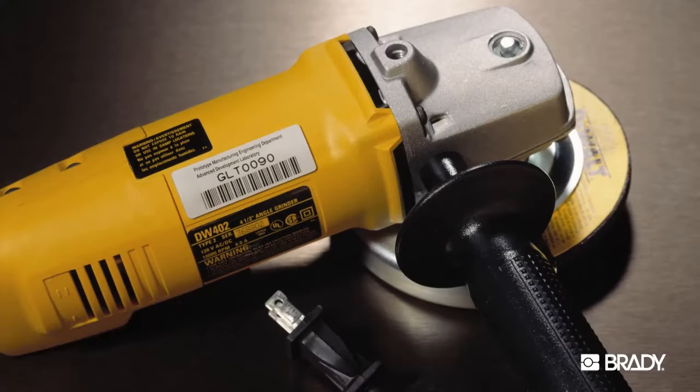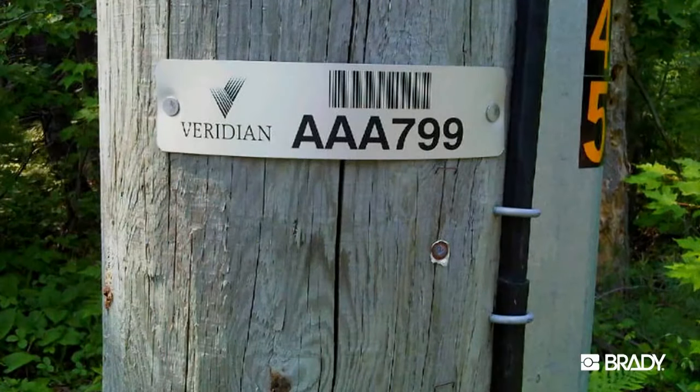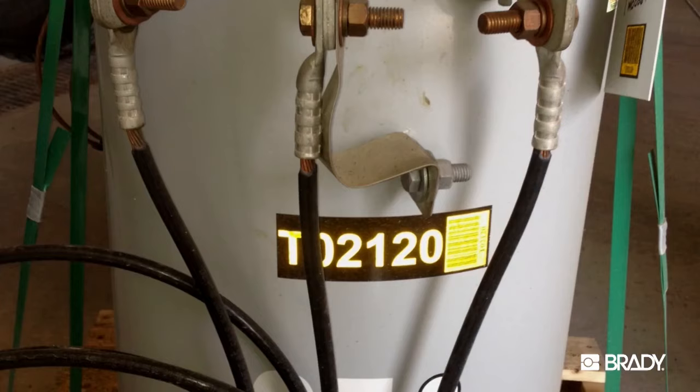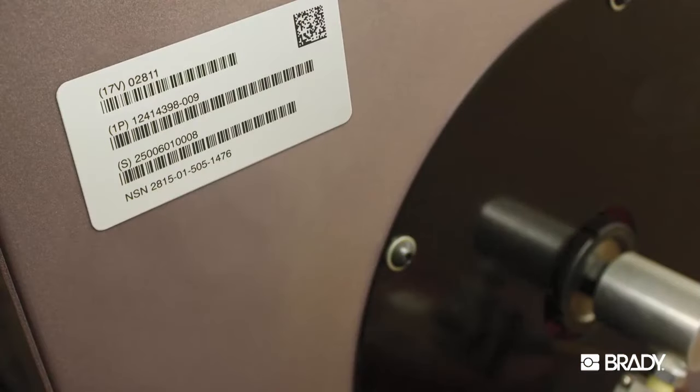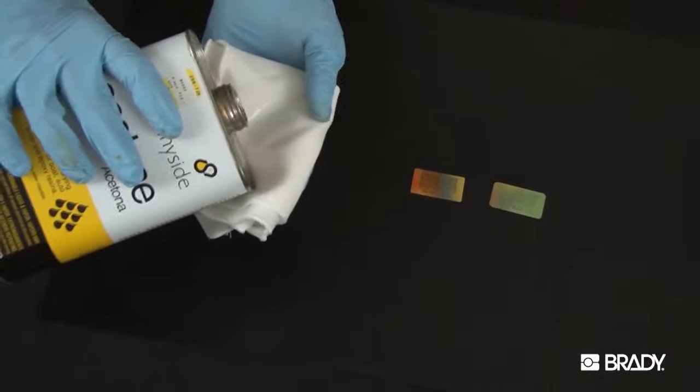Labels and tags made from Metal Photo maintain their appearance and functionality for more than 30 years under challenging environmental conditions such as extreme heat, humidity, long-term exposure to UV radiation and weather conditions, salt spray, abrasion, acids, and industrial solvents and chemicals.